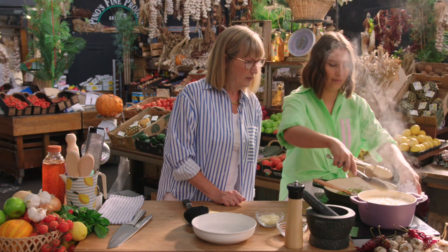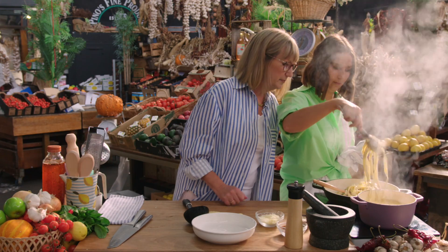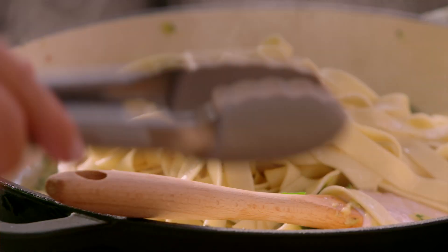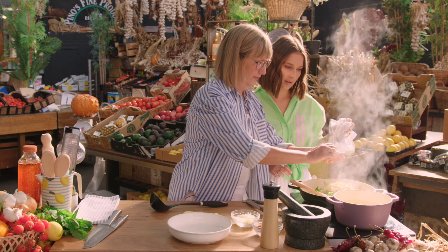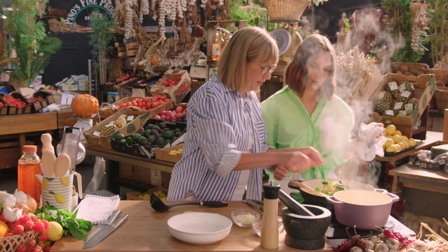I think the pasta might be ready. Come on, just drag it in. You need some of that pasta water to help make the sauce. So we use the pasta water to emulsify the sauce and help it stick to the actual pasta itself — make it a bit glossier. Just tear in some fresh basil, because there's lots of that in the garden at the moment.